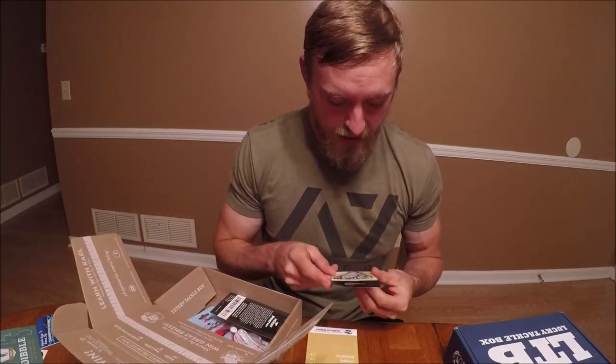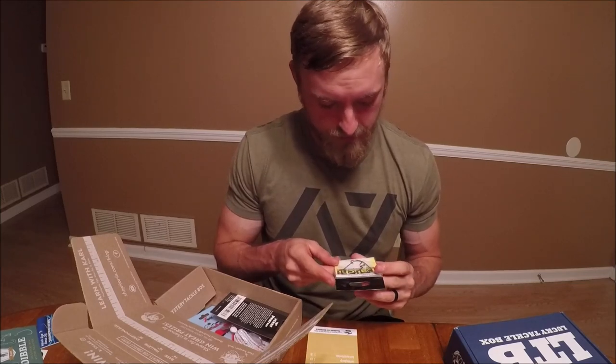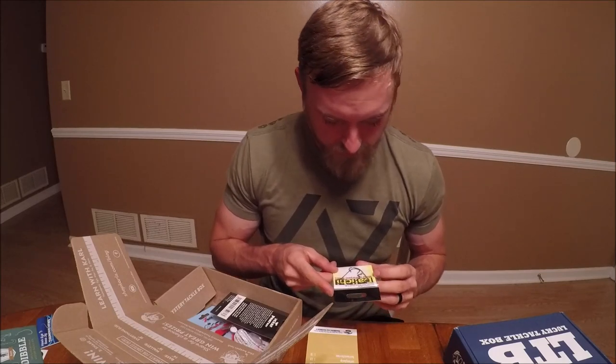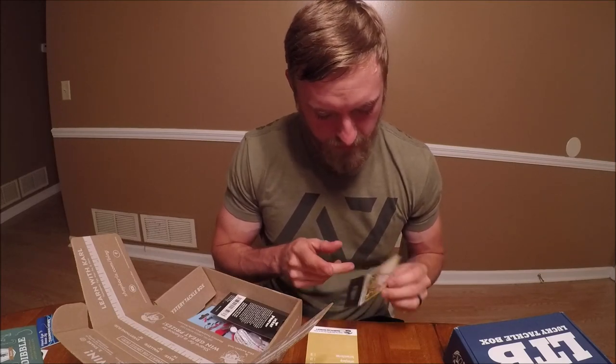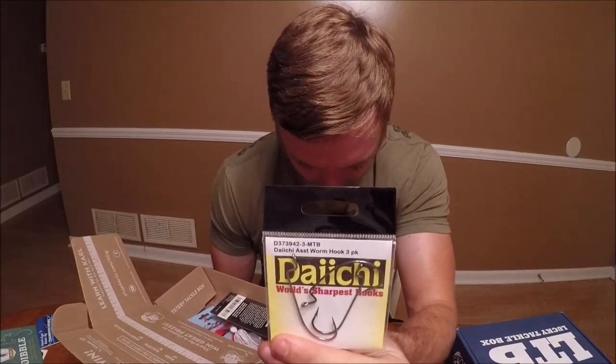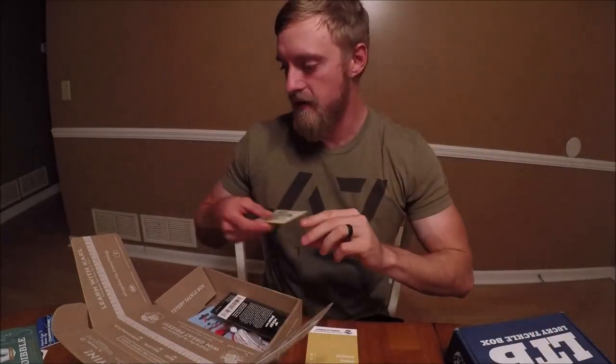Next we have some Daichi worm hooks, a three-pack. It looks like one of these is brass and the other one is different. That is a $1.50 pack of worm hooks, so that's good.